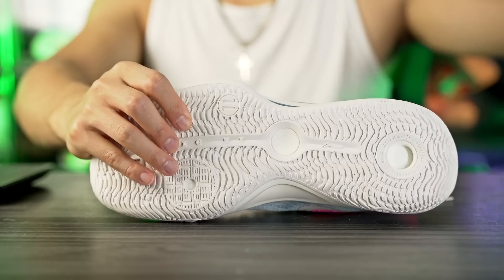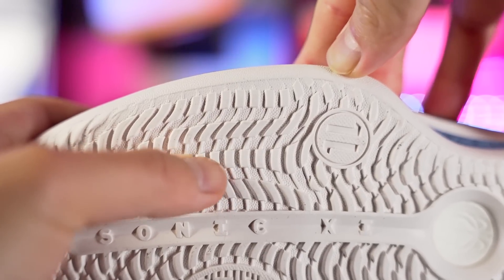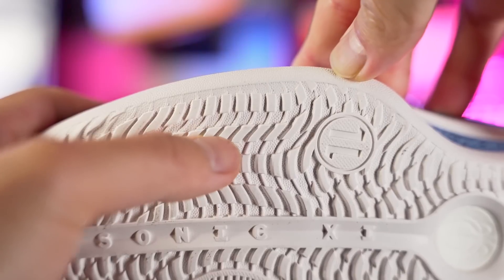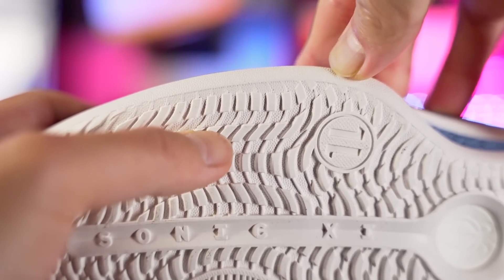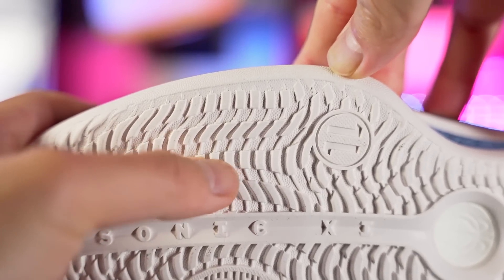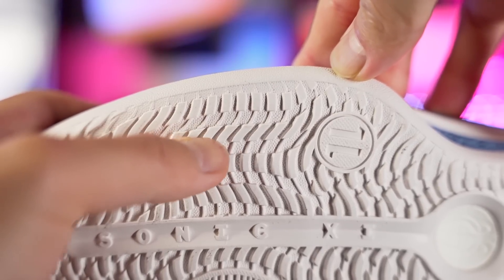For durability, it feels like it's going to be really good. Li-Ning and these Chinese companies in general give us very durable outsoles because their demographic in China plays a lot on outdoor courts. They're literally saying it's tough rubber designed for outdoor use. The outsole seems very durable — the rubber is super hard, the grooves are very deep and very thick — so for outdoor use you should be fine.